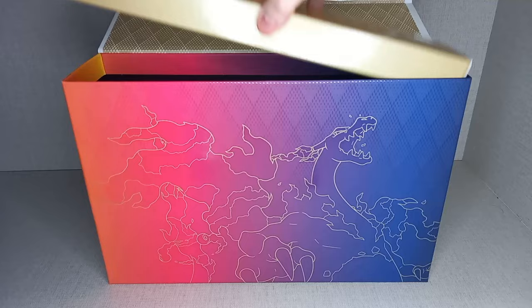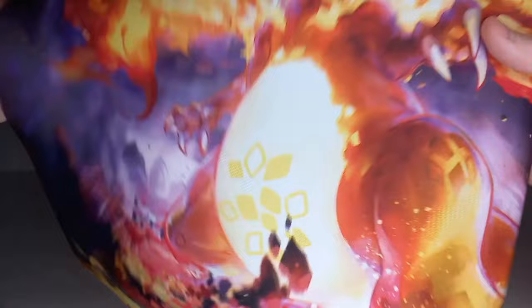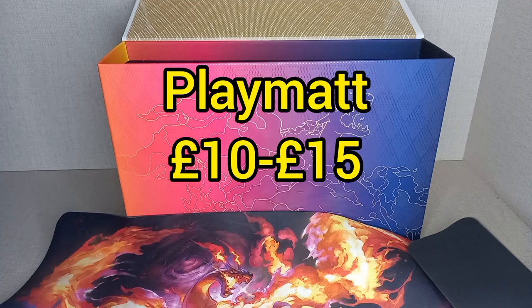Opening up that gold box reveals the playmat — this is a Charizard VMax playmat. Look at that, very nice. I think it's still worth quite a bit — about £10 to £15. So that's £10 or £15 you've got back straight away just from the playmat.